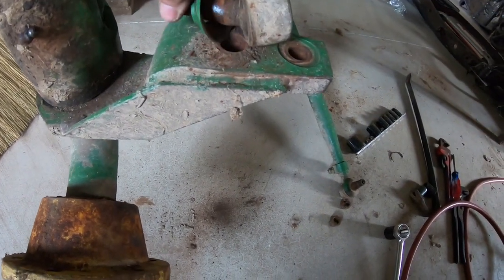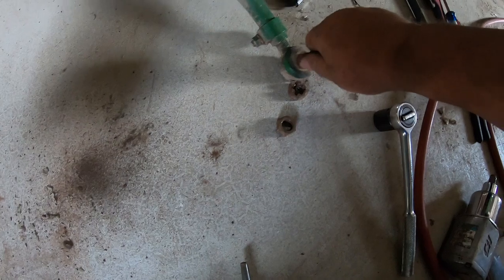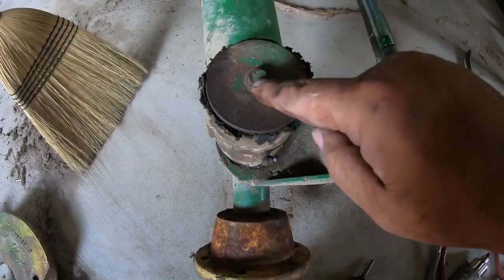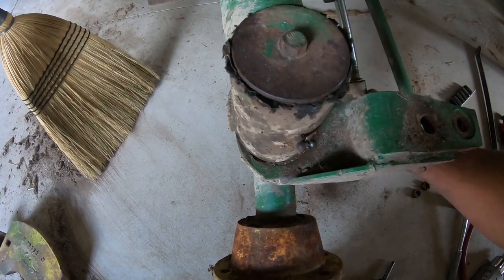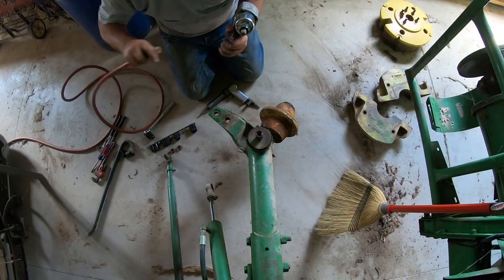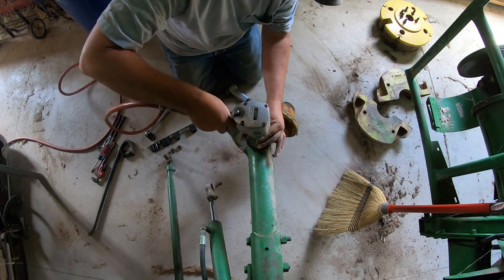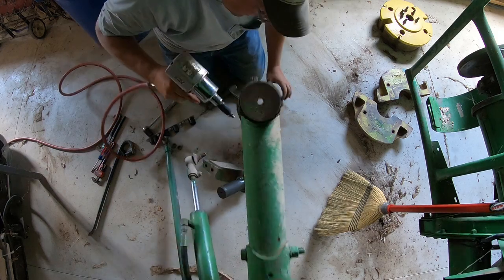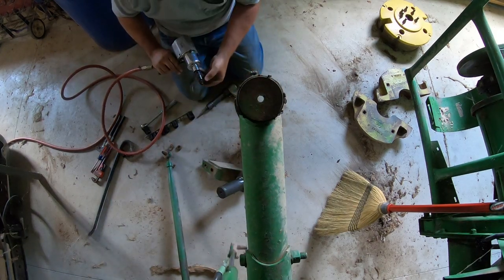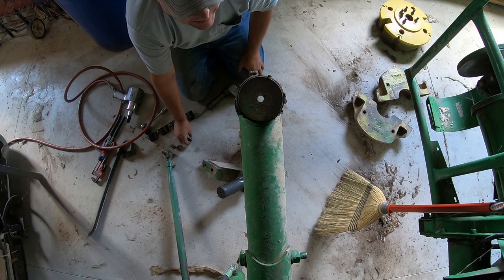But you can see how bad that one is, and that one's really bad too. So we're going to take this off and that should drop this down out of there now. And we got this out of the way. That's what I call coming out easy.